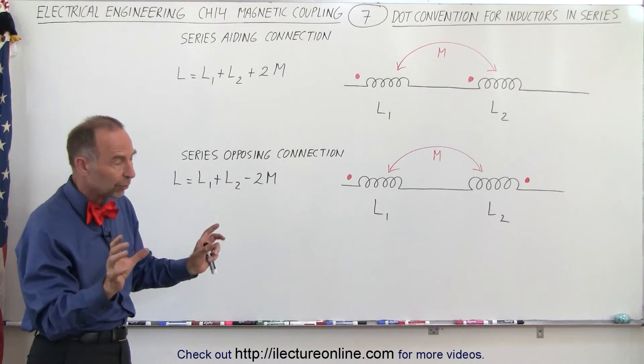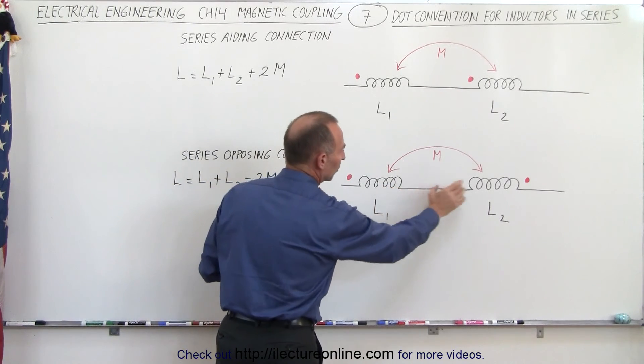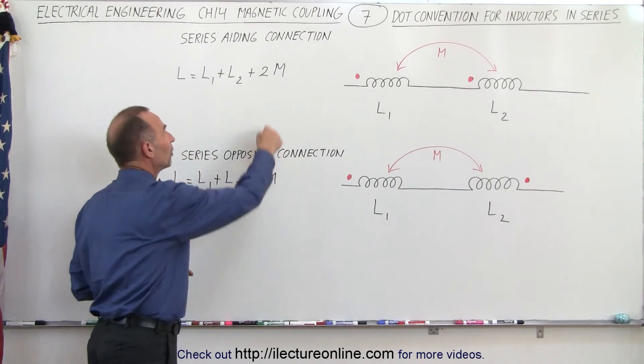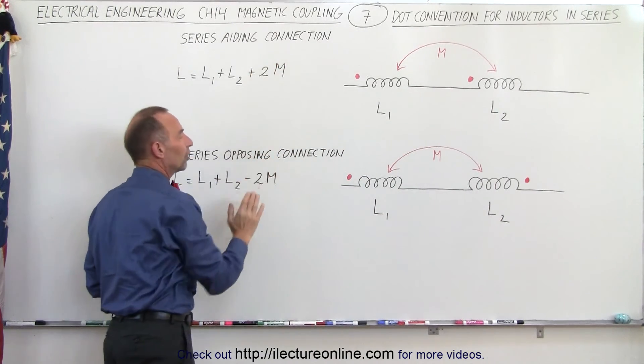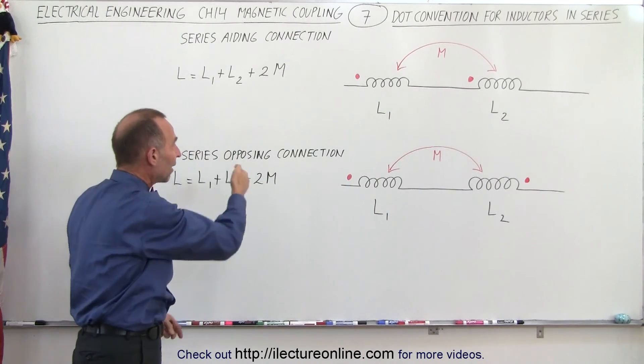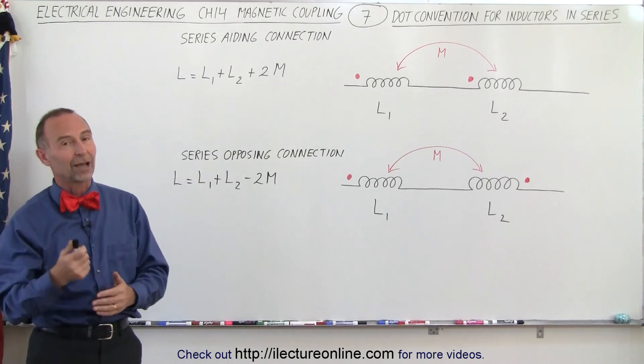Of course, if they're far enough away from one another and the flux of one inductor barely reaches the second inductor, then the mutual inductance terms will eventually go to zero. But if they're close enough so that there is mutual inductance, then we have to take them into account. For inductors in series, that is how it works.